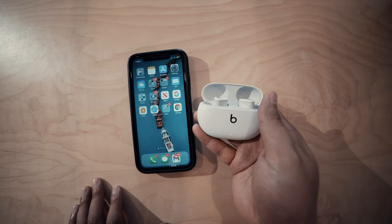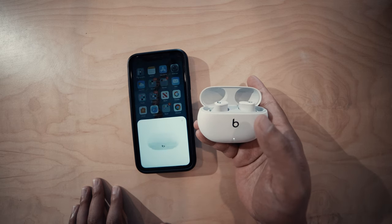Let's start the pairing. Pairing is so easy — you just tap the B button and you're connected to your phone.